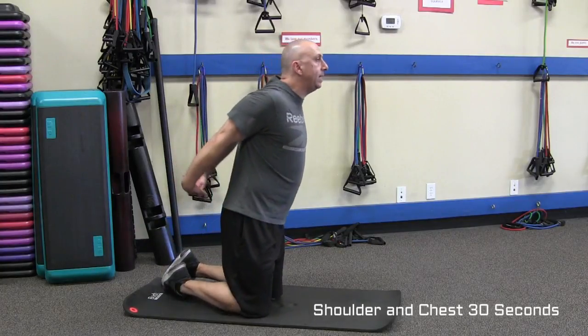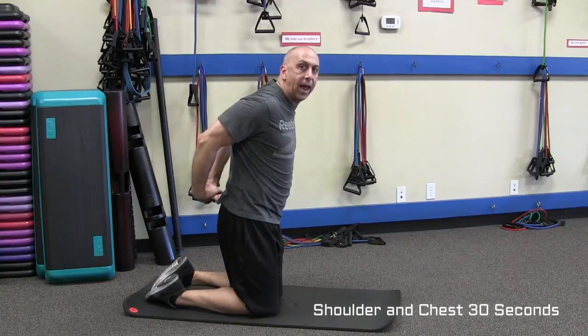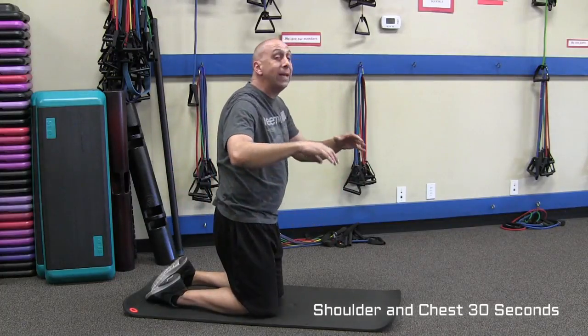Another one that you could do standing, but I'm going to do it on my knees, is the shoulder and chest stretch. Just interlock your hands and bring them right in back of your body. Hold that — hold each stretch for 20 to 30 seconds. It's going to really be effective that way.